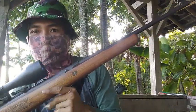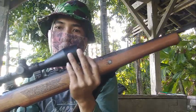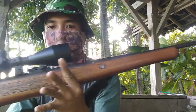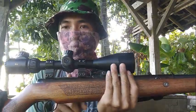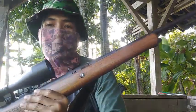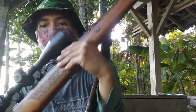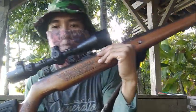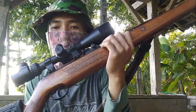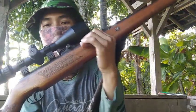Hello guys, kali ini saya akan menunjukkan koleksi pribadi saya yaitu senapan Diana Moon 50, jenis spring. Ini asli produk German. Di video kali ini saya akan menunjukkan jenis senapan Diana 50 ori produk German. Dan sebelum lanjut ke videonya, mohon untuk tombol subscribe-nya dulu agar gak ketinggalan di video saya berikutnya.